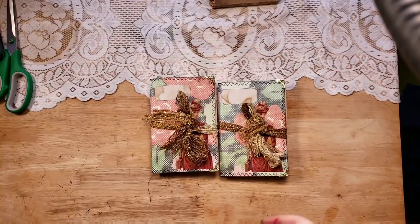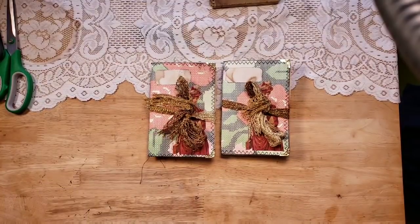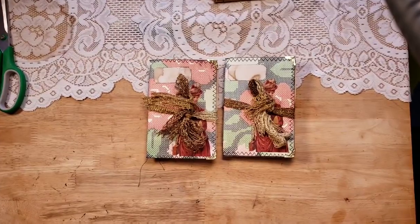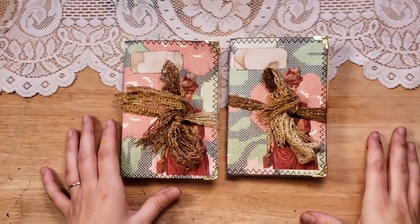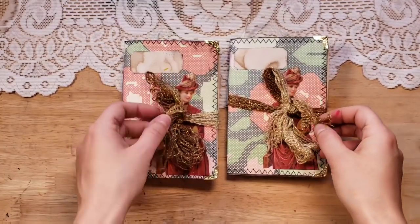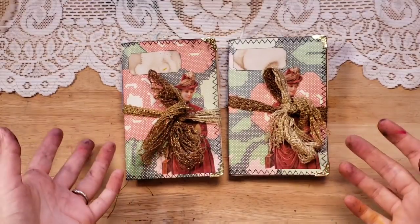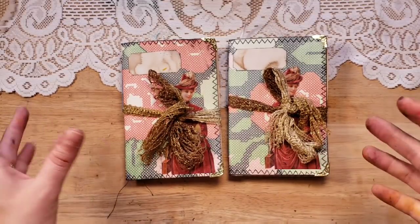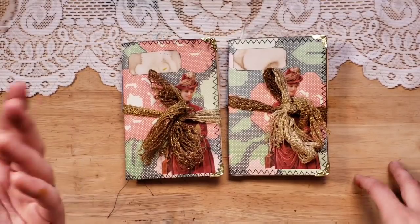Hello, this is Lindsay, welcome back to my channel. If you're new, welcome — my name is Lindsay and I do lots of handmade journals, junk journals, paper crafting, things like that. I have two journal flip-throughs to share with you. These are both custom orders, and I actually have this listing in my shop if you want to order one similar. This is called the Vintage Ladies Day Book Journal.